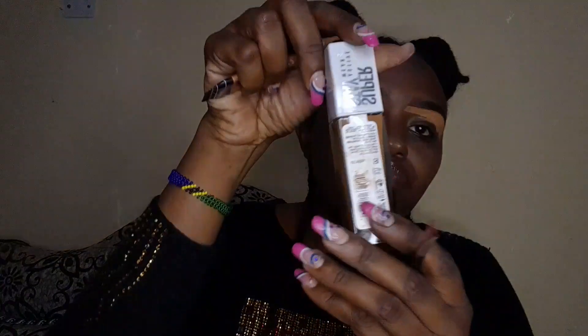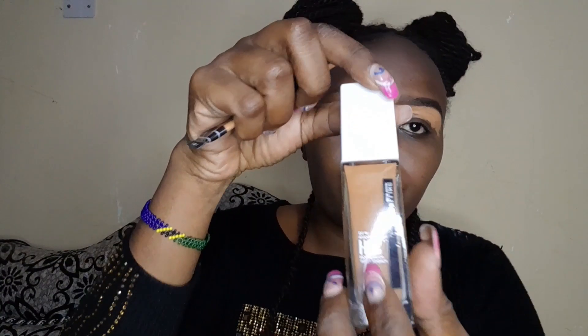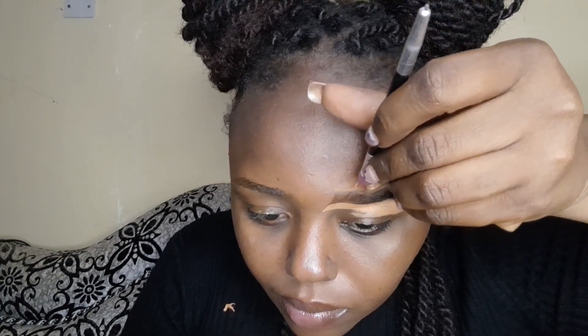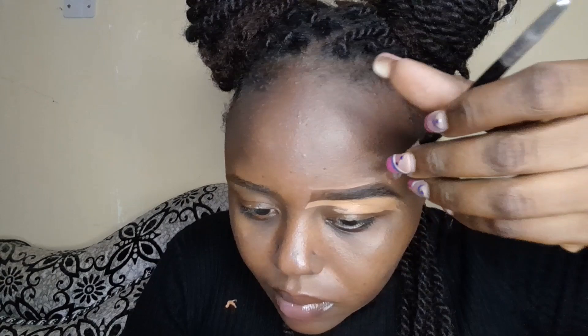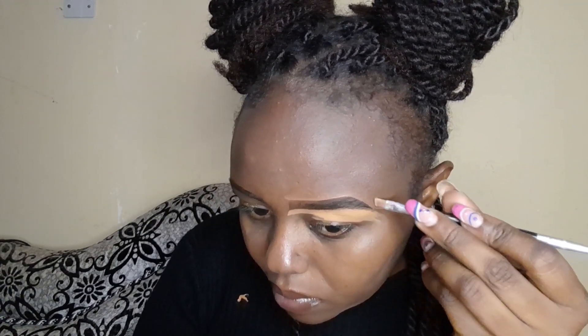On the upper side, use the foundation that matches your skin color rather than your concealer. I'm going with the Maybelline foundation. Always follow the structure — if you want flawless eyebrows, always follow your structure and make sure your brows are well trimmed. My next step is the eyeshadow.